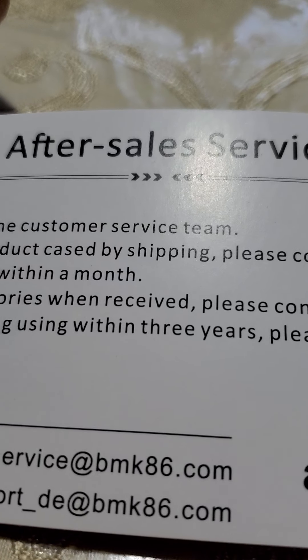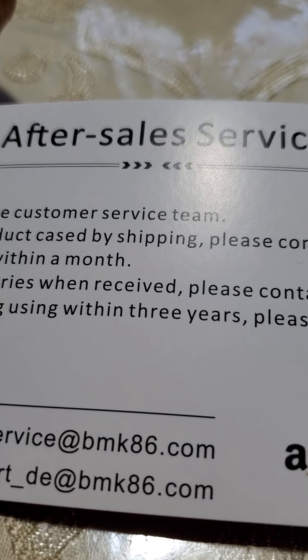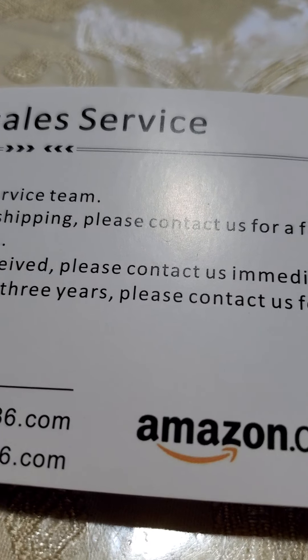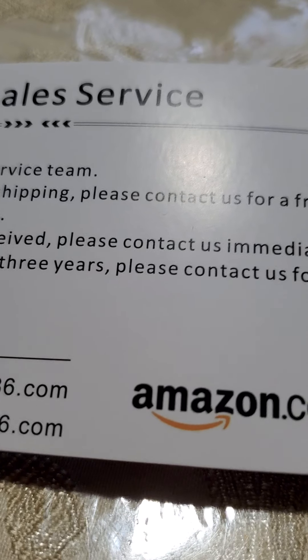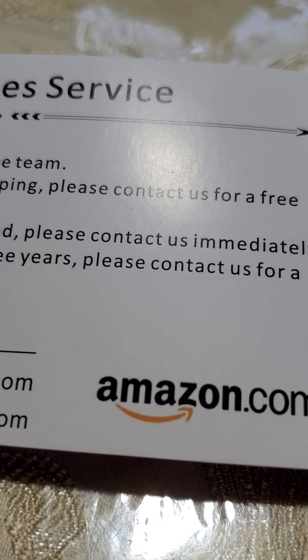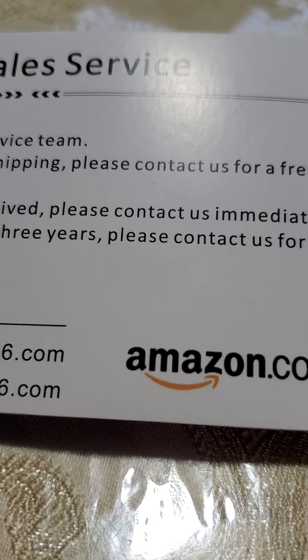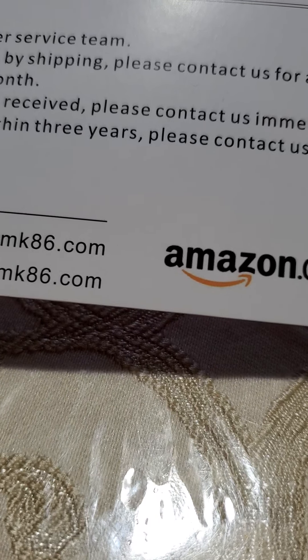There's a 24-hour online customer service team. If the product case is damaged by shipping, contact them for a free replacement within a month. Lack of accessories — contact them immediately. If defective during use, within three years contact them for a replacement. You'll need your order ID number.